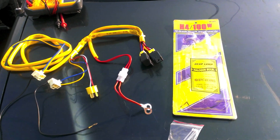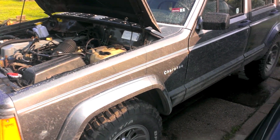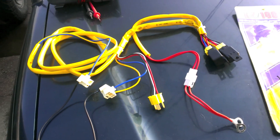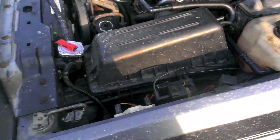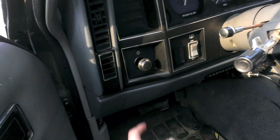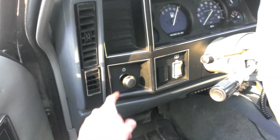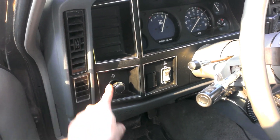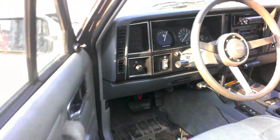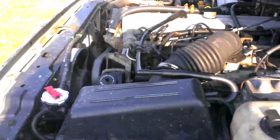Hey, look what came today! We got a light harness upgrade kit for the 89 Cherokee. What this kit does is bypass the way that the standard headlights work. The headlights run through the interior light switch, so it goes battery to this switch and then to the headlights. All of the amperage that your headlights use goes through this switch, and that's terrible — especially if you have high amperage lights, because if you go too high you'll burn that switch out, or worse, you'll start messing up your dash and burn out your wires.